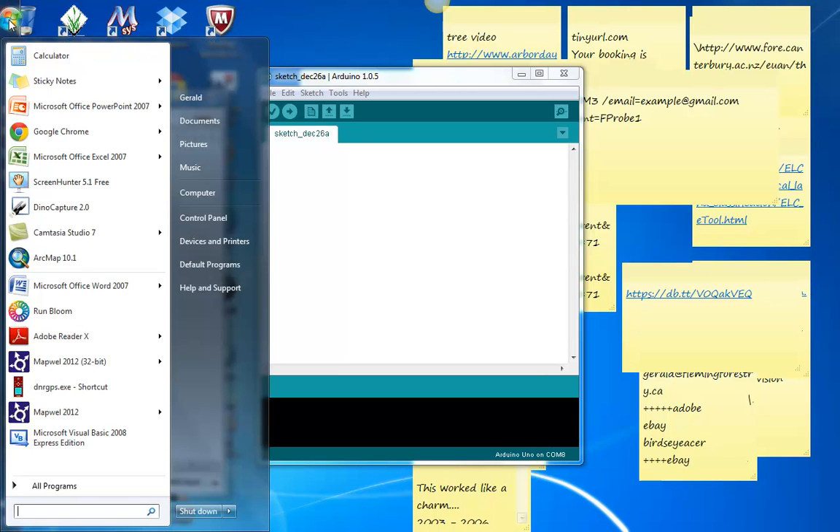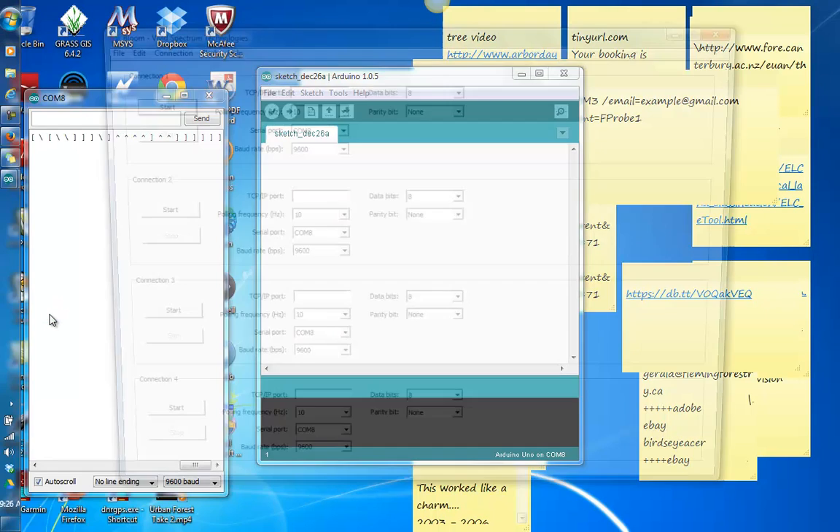Now I go and find Bloom and run Bloom. That's the app that converts serial port data to a TCP port. So what I do in here is I'm going to set the TCP port to 20,000 — just a random number, I think it's between negative 10,000 to 40,000. COM8 is the port. The polling frequency has to be reasonably close to the amount of times it's picking up data, so between 10 and 50 hertz. And the baud rate must stay at 9,600.